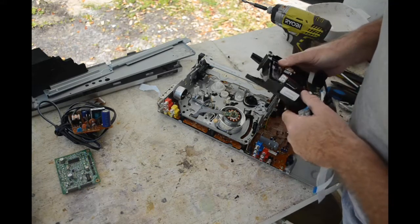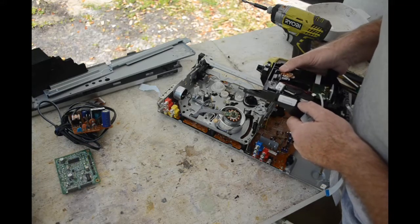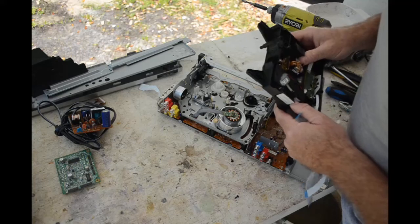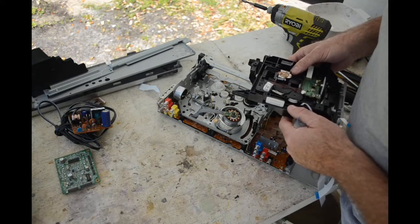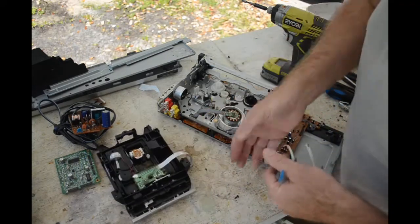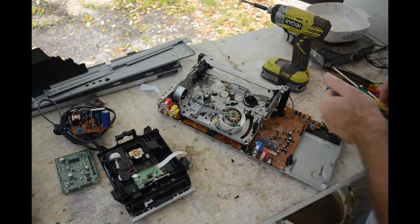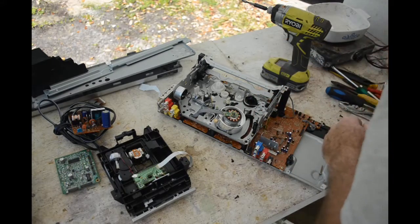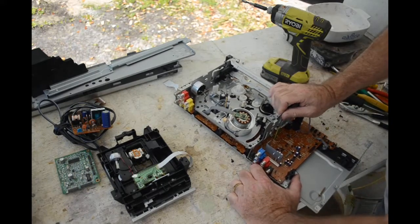I'm such a pack rat — I'm kind of tempted to just pull out the laser diode to play with, because these Blu-ray laser diodes can be quite powerful. I'll think about it. My wife, if she's watching this video, is going 'No, throw it away, don't keep it.' But I'll think about it, we'll see.